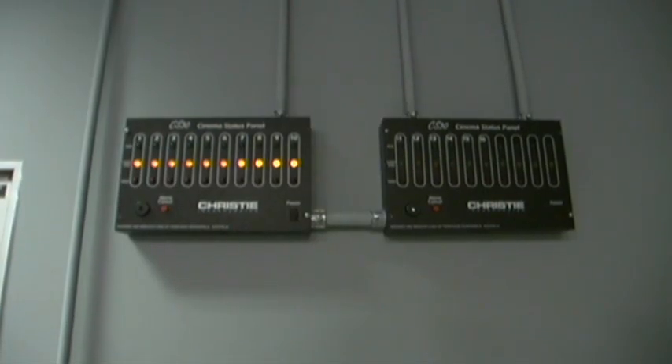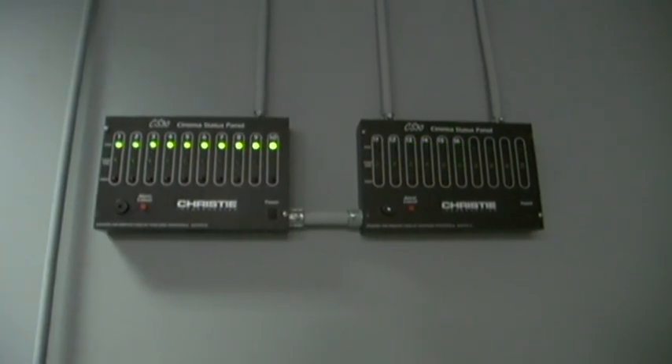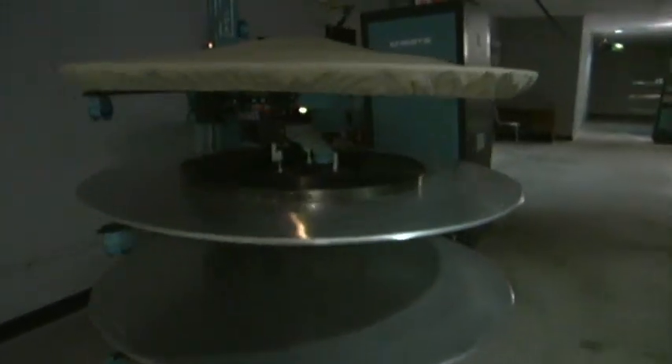With only seconds left until the program start time, let's go to the status panels. And they're off. You may have noticed that each projector started at a slightly different time than the rest. The reason is because this theater complex does not have any functioning interlock circuitry, and this interlock is being initiated solely upon the accuracy of the individual start timers. We're here at number 8, waiting for the first cue to pass through the projector to start the show.